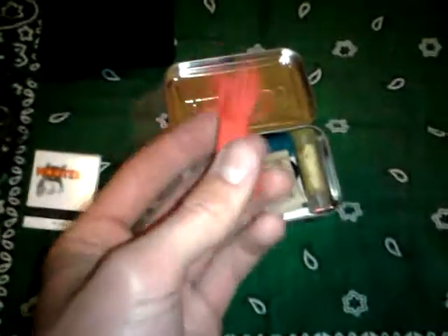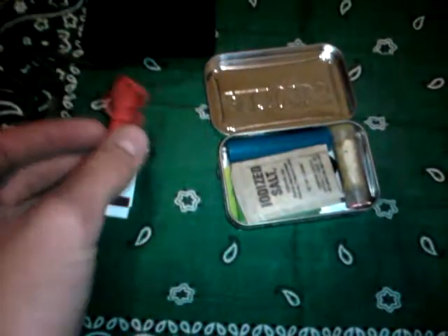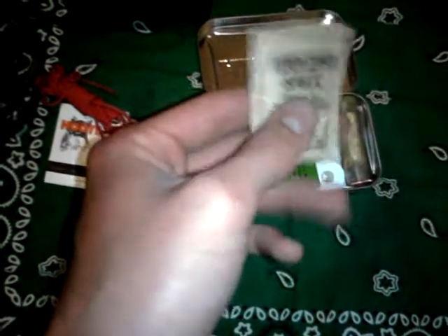So we'll open this up. Inside, you can see that the lid can be used as a signal mirror — it's not that great, but it works. Right here we have some light lashing cord for small tasks around where you are, maybe setting traps and all sorts of stuff. There's also iodized salt — whether it's just putting on your food or any other uses you need salt for, just a thin packet of salt.